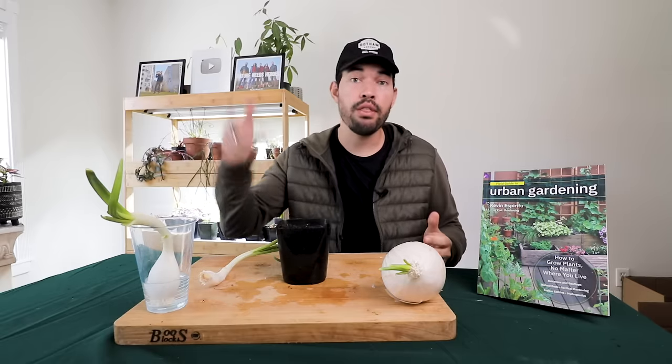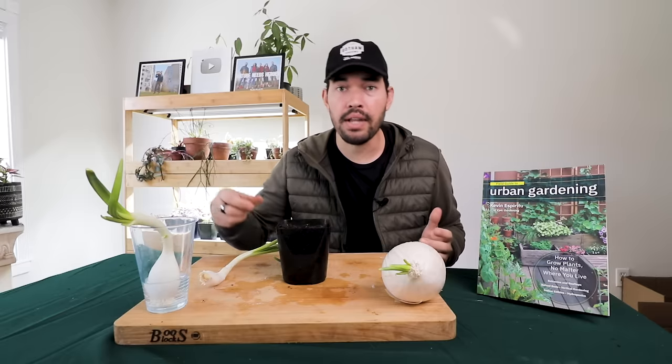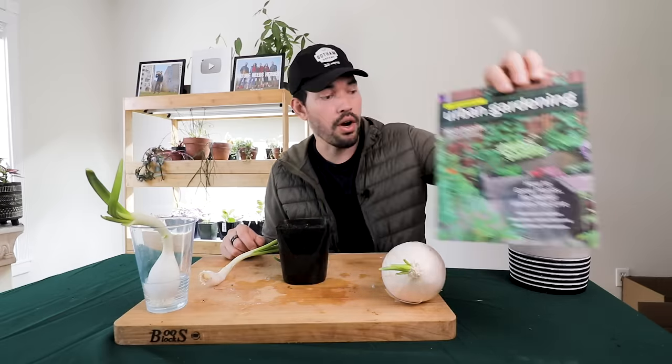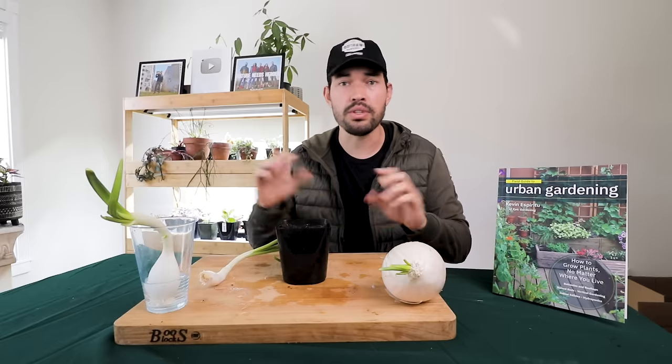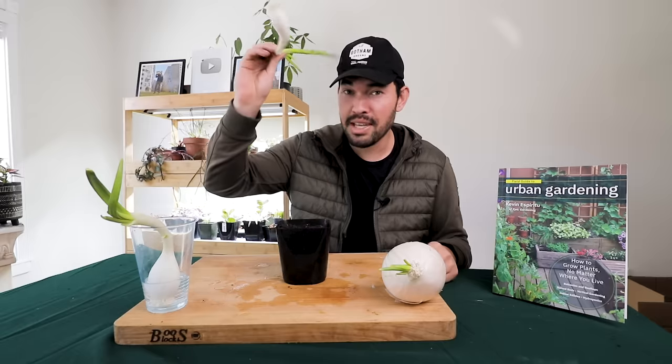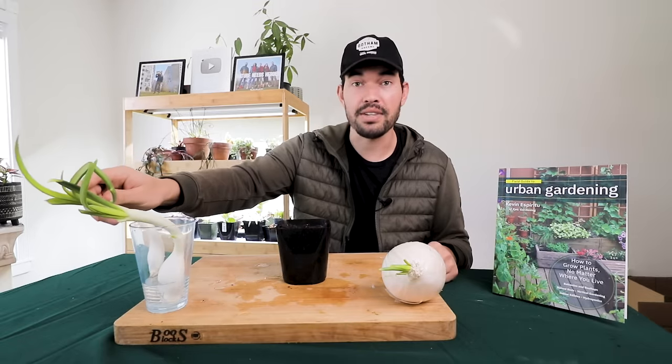So if you liked the video, throw this to a friend and say hey, try this out. Throw a like, throw a subscribe. Or if you want to support, you can always pick up my book — it's called Field Guide to Urban Gardening. It's really about how to grow plants no matter where you live, giving you the gardener's brain. Think like a gardener, so you don't have to Google stuff all the time and you can just figure the answers out for yourself. All right, until next time — good luck in the garden, keep growing these onions, and I'll see you on the next one.